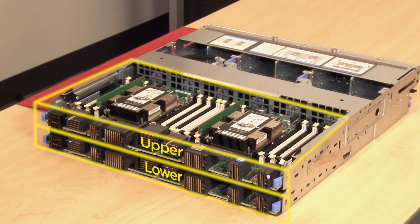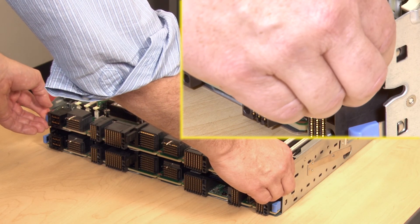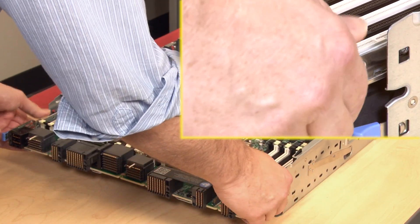Remove the upper compute system board or compute system board filler first. Locate and press both of the upper compute system board release latches and slide the board or filler from the compute tray.